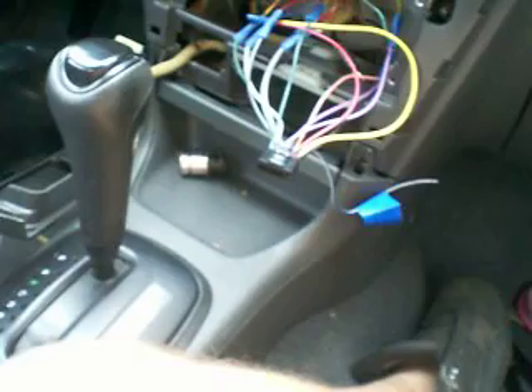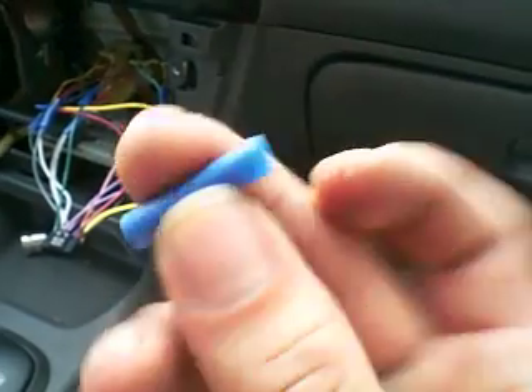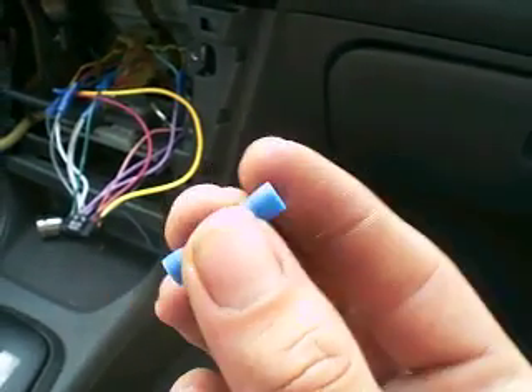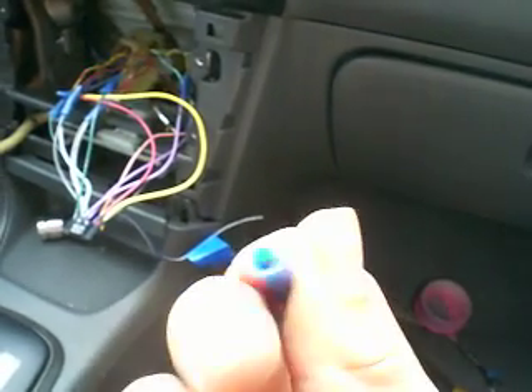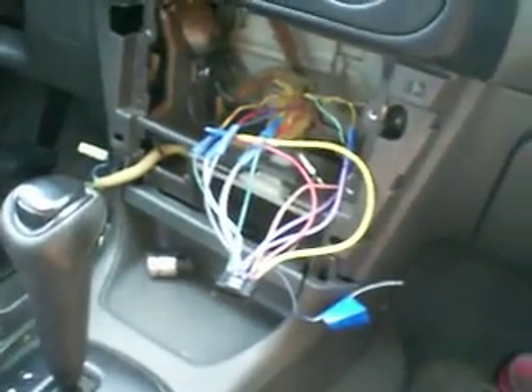So remember, if you're going to do your own radio, these butt connectors — let me show you one just to see what I did. I would have soldered them, like I said, if I would have had the harness because it's just a more solid connection. With these little butt connectors, you can see inside — you put the wire inside and crimp it on one end, the other wire on the other side, crimp it at the other. It's a nice solid signal connection.